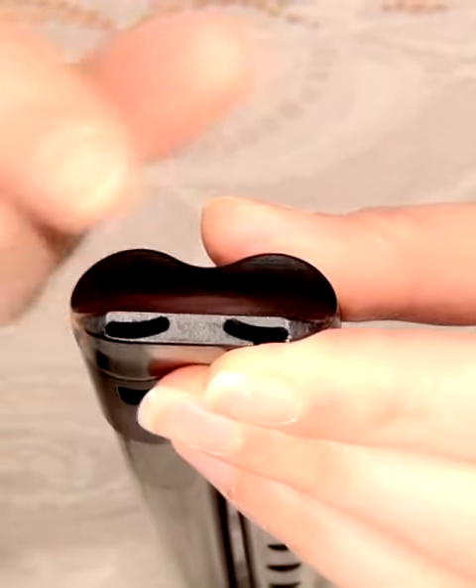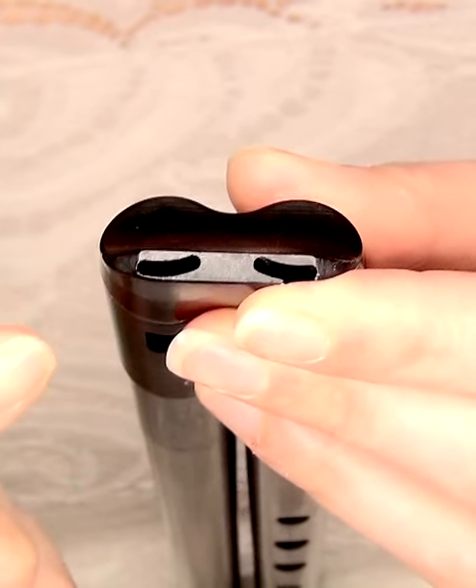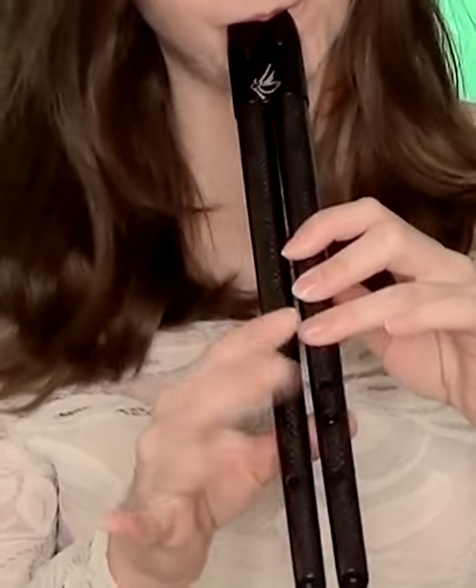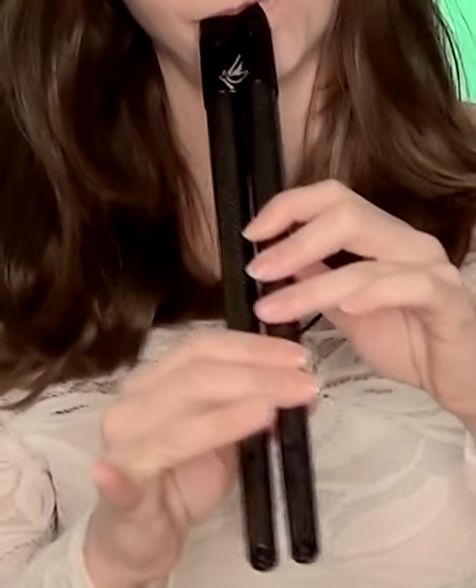You'll notice at the top here that there are two holes, so you can blow these individually as well as at the same time.